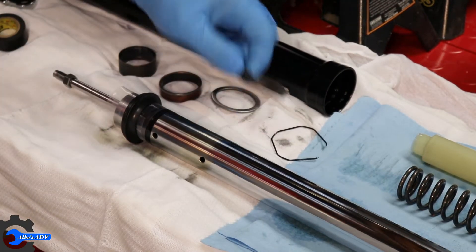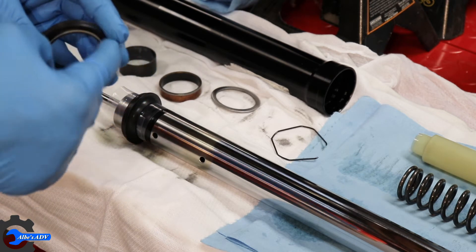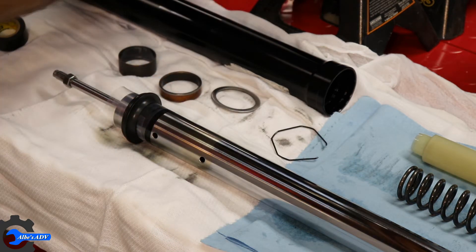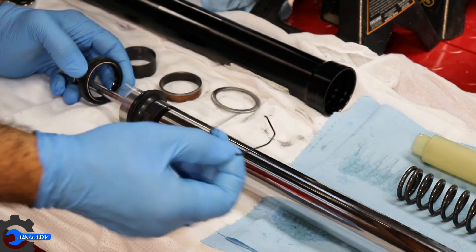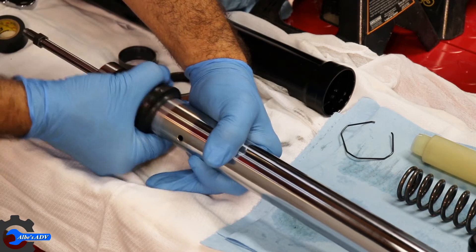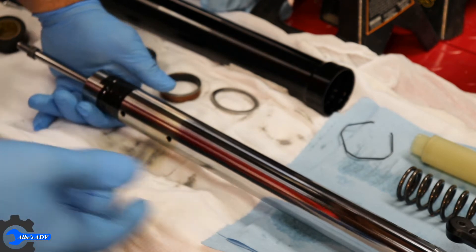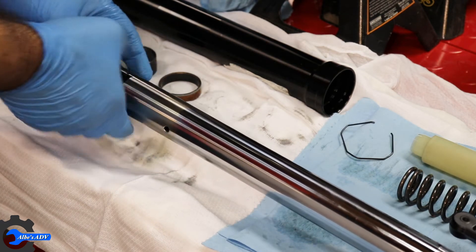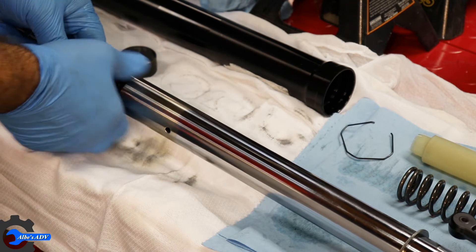Now we can put the new oil seal in. We need to pay attention that the new oil seal has the spring facing forward — so facing down — I'm gonna lubricate it a bit, and in it goes. The retainer ring doesn't have to go in right away, you can pop it in later. Everything slides down without force and without leaving any marks. At this point we put that back in — the spacer.